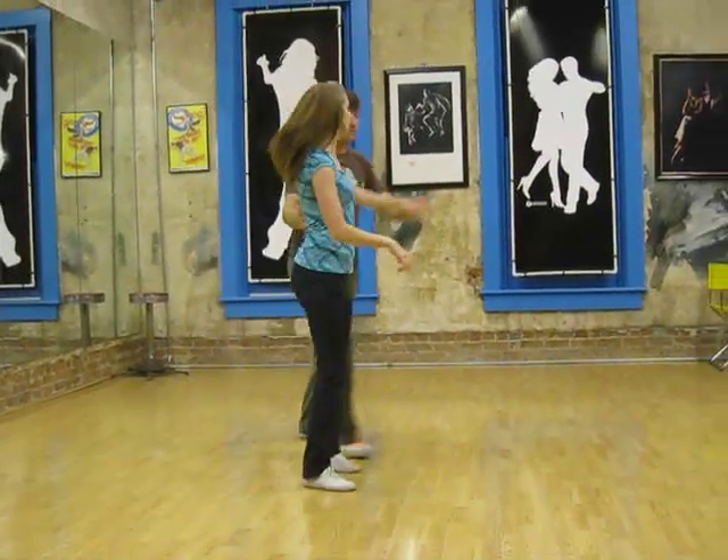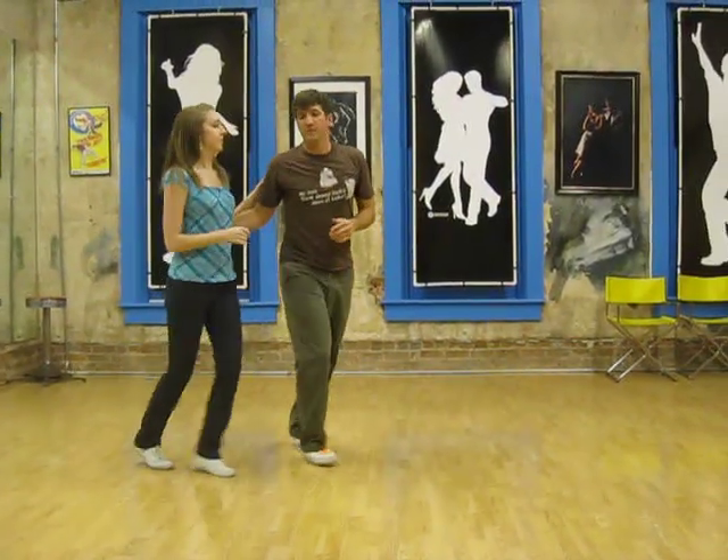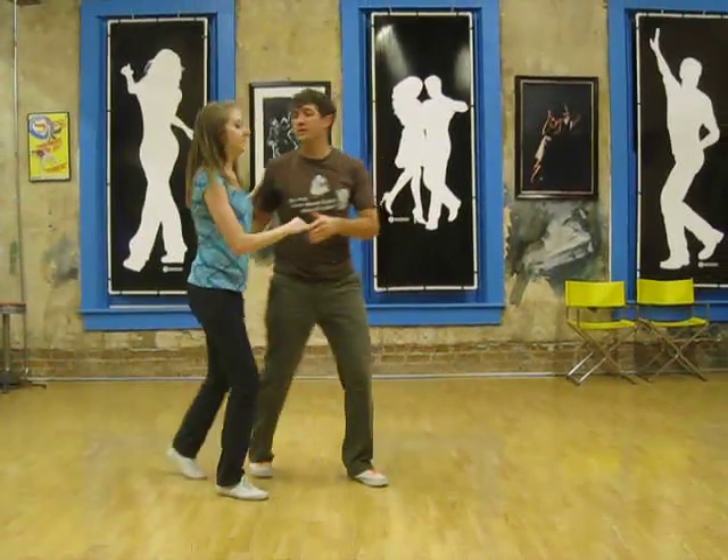So we'll do that again with an end wrinkle. Count the girls' footwork this time.